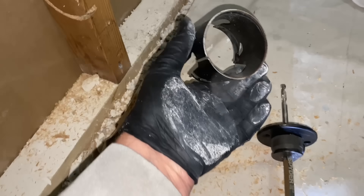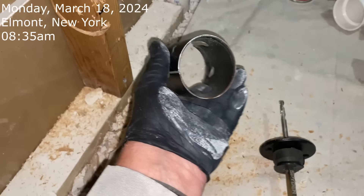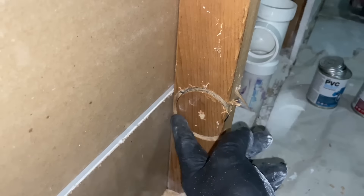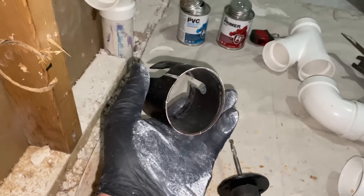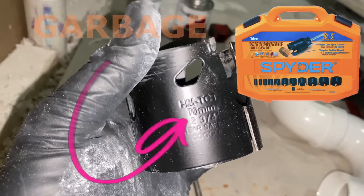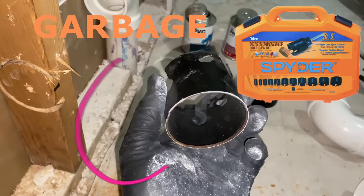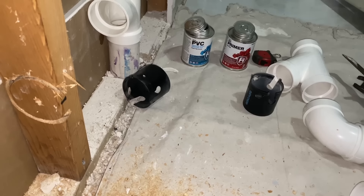I can't believe this — it hit a nail in there and literally snapped off the spider, the opener. Look at this. What a piece of shit. Wow, incredible.